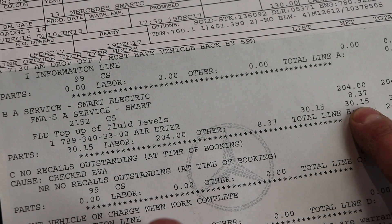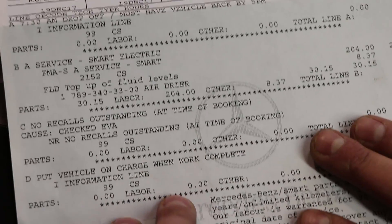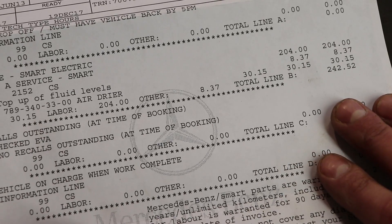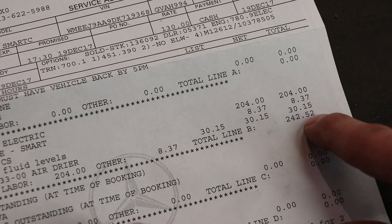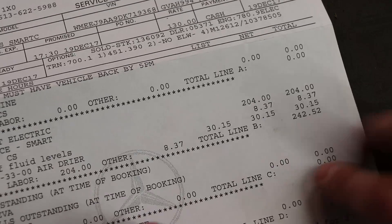The air dryer part was $30.15. There were no recalls when they checked it, and they put the vehicle on charge when work was complete - that was complimentary. So the whole total came to $242.52 for 20,000 kilometers of driving. The maintenance was only $240, so that's not too bad.